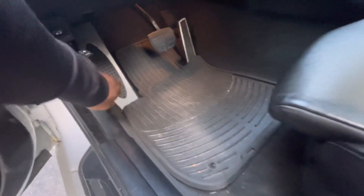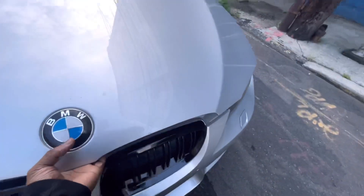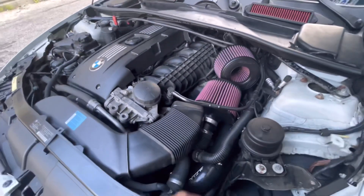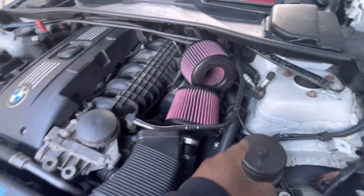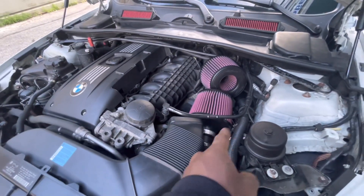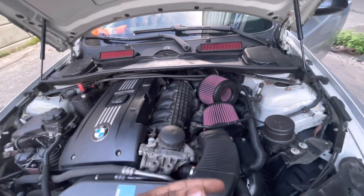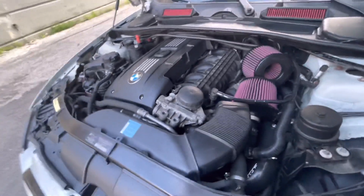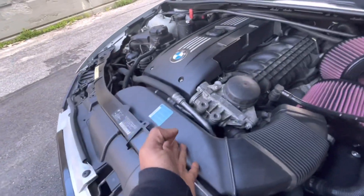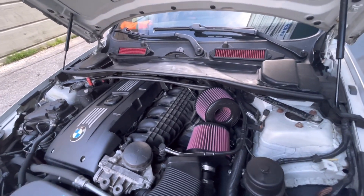So the next thing I did was with the engine bay. I replaced my factory charge pipe with the VRSF charge pipe. I did not add a blow-off valve yet — I'll do that at another time. I also replaced the factory air intake with the BMS performance intake. A lot of people complain about these, saying they make the car slower because they suck in hot air instead of cold air from the front grill like the factory intake does. I haven't really noticed any difference.